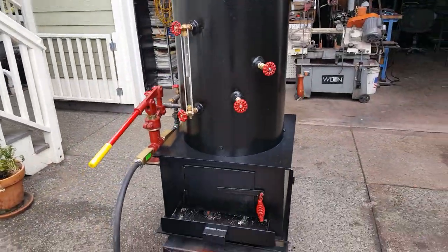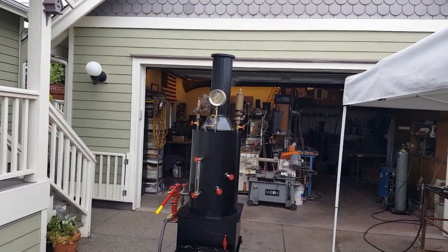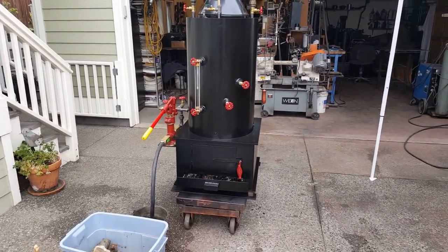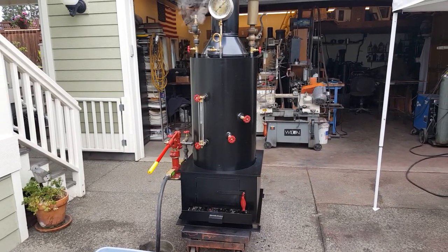Running real good, no leaks, no noises or anything — perfect boiler. So as soon as it's paid for I'll be shipping it out. Give me a call if you have any questions: 206-948-0770.